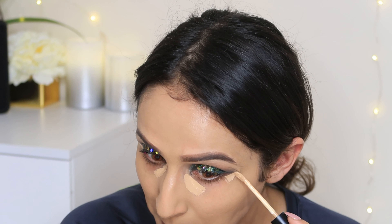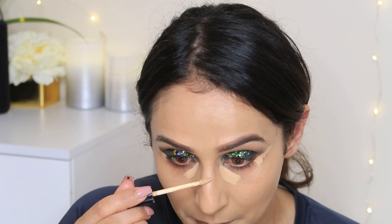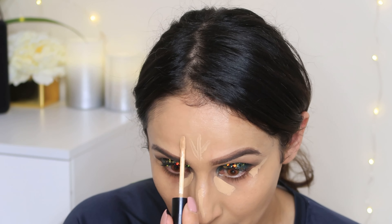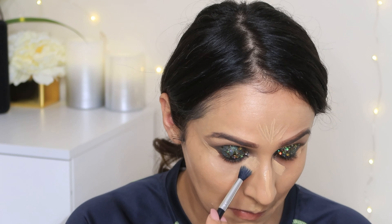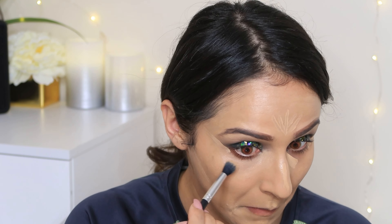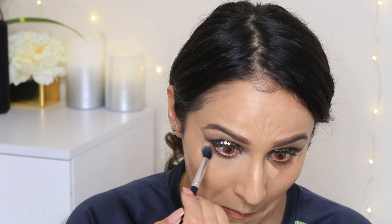I am going to use concealer for my under-eye area. I am going to use a very small amount of Swiss Beauty Concealer because if you put too much on your face, your under-eye area has the craziest chances of looking overdone. Less is more — follow that. I will blend my edges too because it gives a very neat effect.